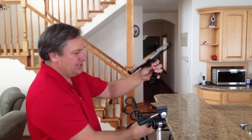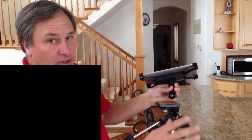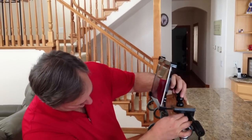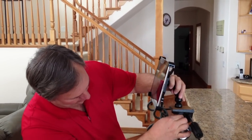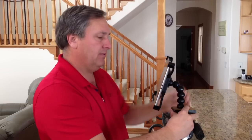Mounting it to a tripod is just as simple. On the bottom here is a quarter-twenty thread — this is the same thread that's on all the tripods out there. You just take it and thread it right into the bottom of the gooseneck. Now you have it mounted to a tripod.